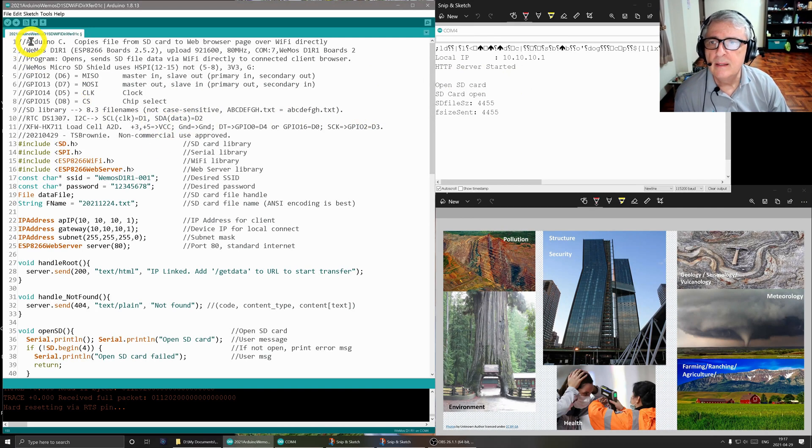Let's go over the software — this is Arduino C for the Wemos D1 R1. The program opens and sends SD file data directly via Wi-Fi to a connected client browser. We have a micro SD shield attached. The pins used are: MISO on GPIO 12, MOSI on 13, clock on 14, and chip select on 15. The SD library uses 8.3 file names and they're not case sensitive. There's also a real-time clock section we're not using, and a load cell which is the project I'm working on — I want to connect a load cell to make a seismometer. The SD library is included for the SD card, SPI is the serial library, and we also include the Wi-Fi and web server libraries.